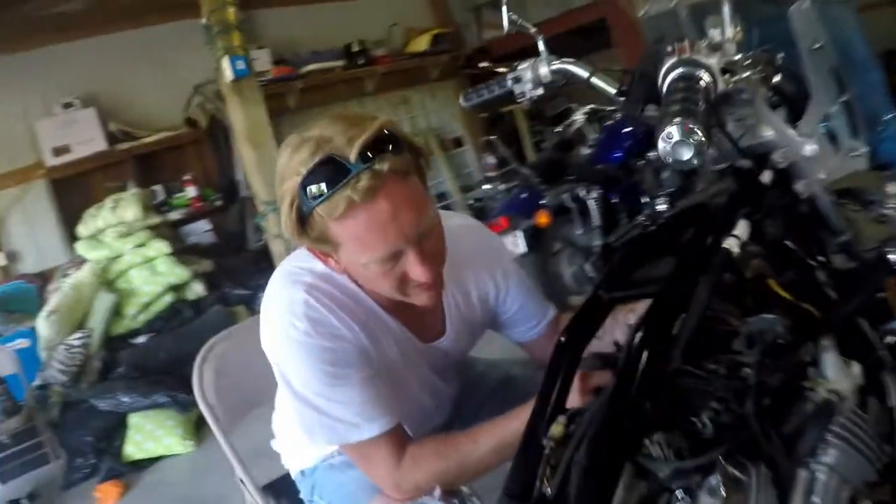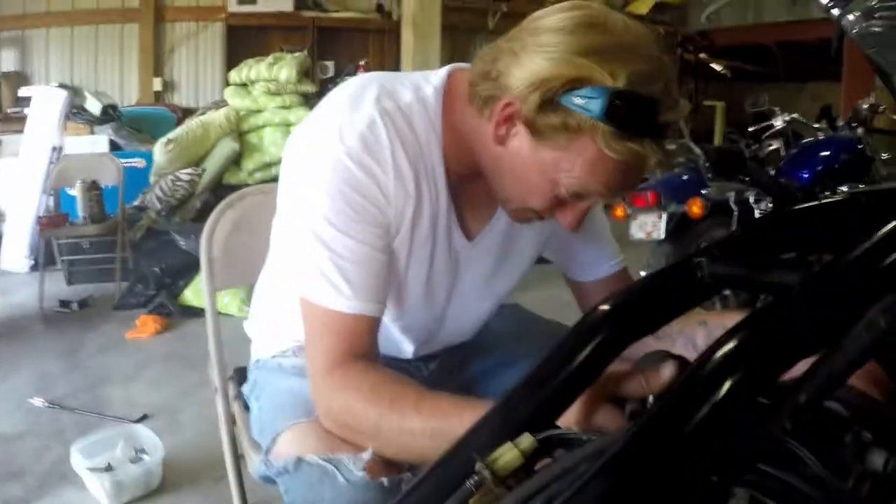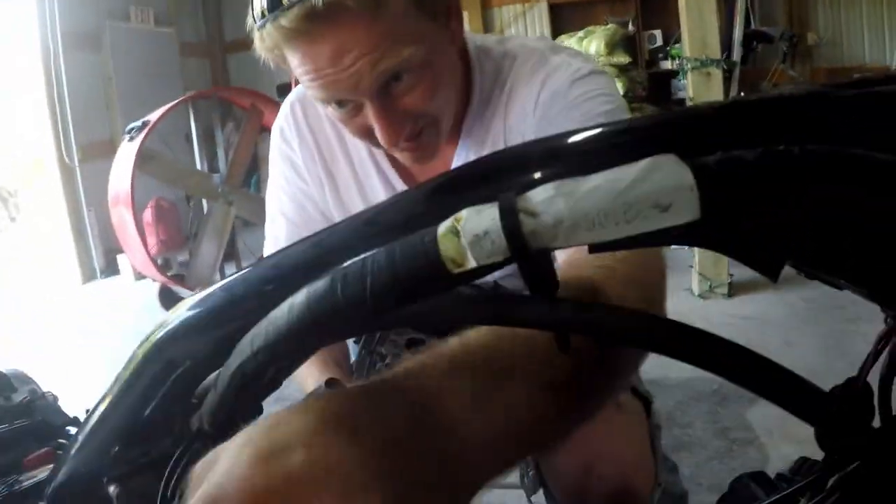We're going to slide the carburetors back in. Before I pop them into place, I'm going to try to get these hoses back out of my way. Starting off, I'm going to try to reattach these hoses first, because while I have some flexibility with the carburetor, this will be a lot easier.